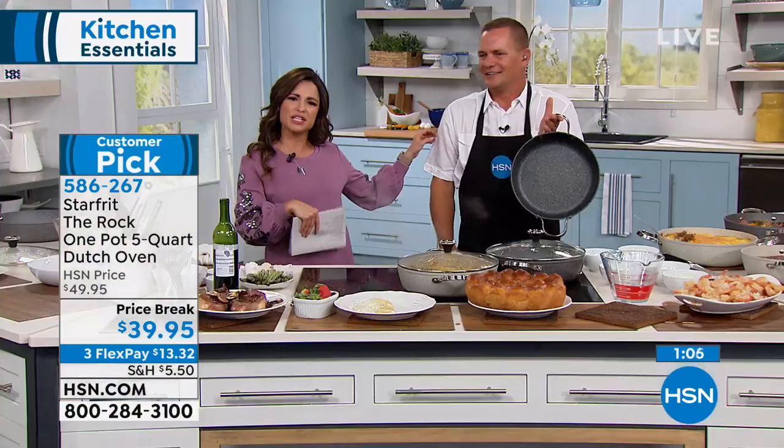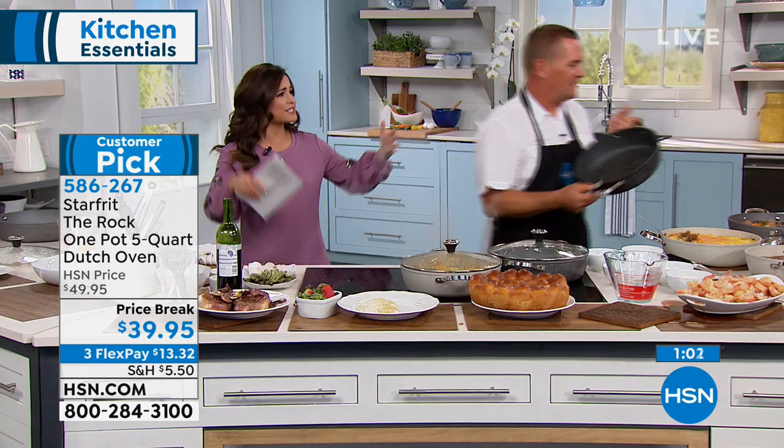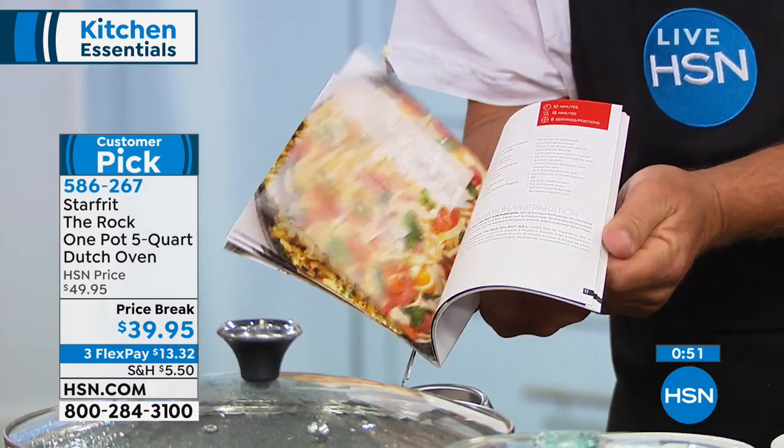Thanks for calling in, John. $39.95 for this kind of quality — a 10-year warranty, that size, the depth, the lid included, and the recipe book with 15 one-pot recipes inside to give you ideas on how to get started with one-pot meals.